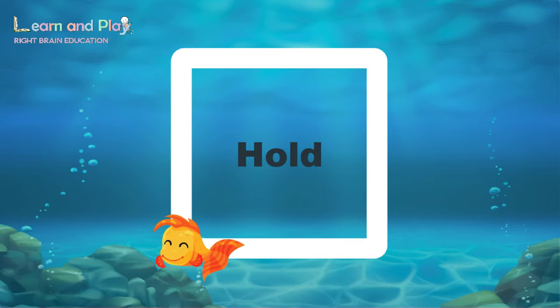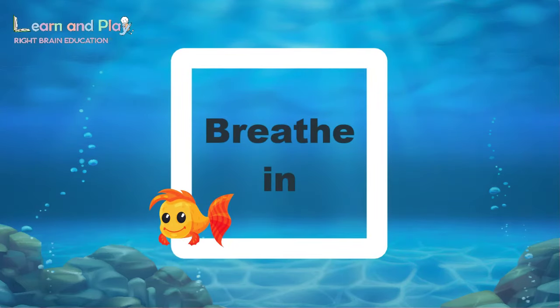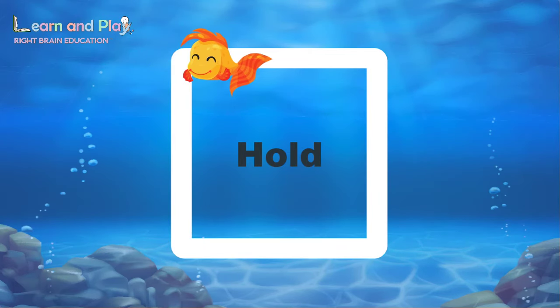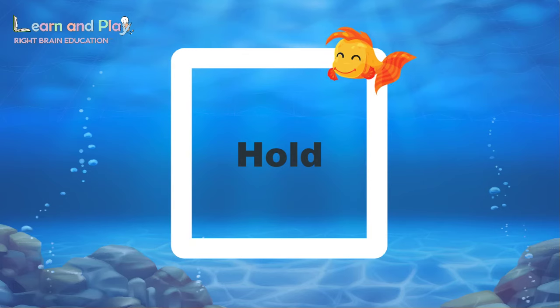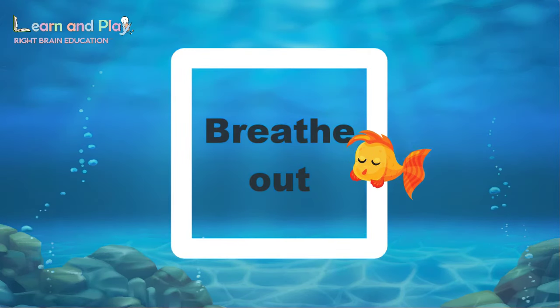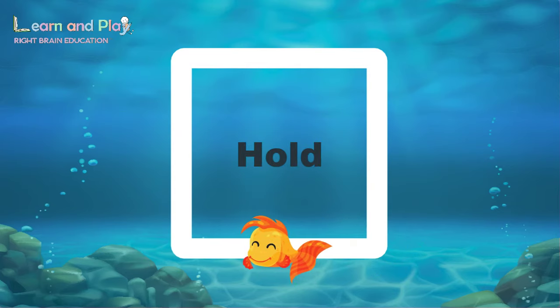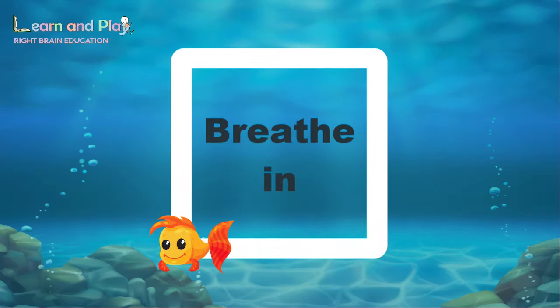Great! This time let's do it together. Breathe in. And hold. And then breathe out. And hold again. Okay, over to you.